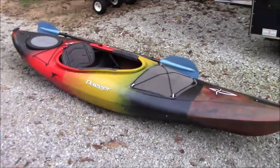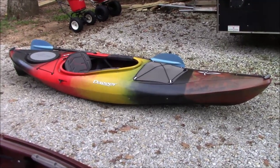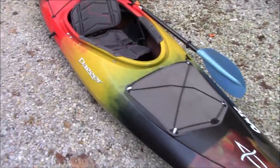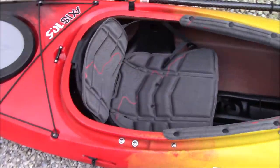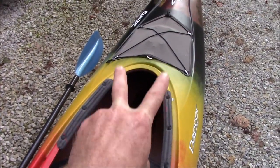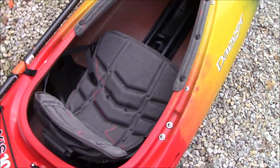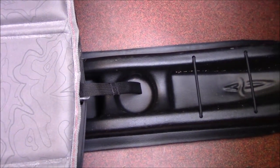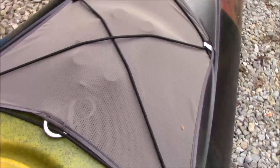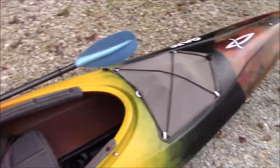This one is a Dagger Axis. It's a 10-and-a-half-foot sit-inside kayak. It's got a really nice seat and the cockpit is nice. It's got adjustable foot rests inside so you can adjust those back and forth to get your feet where they're comfortable. It's got some stow space right here along with a cup holder. There's a net up here with some bungee straps, and a little case for her phone — all of that comes with the kayak.